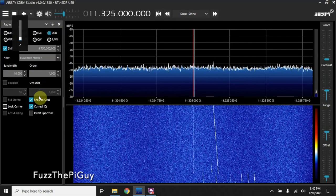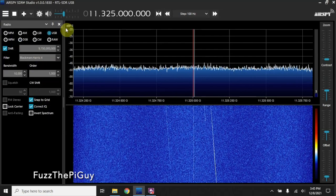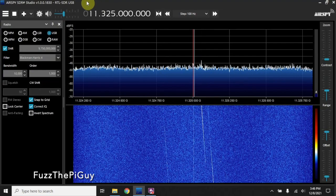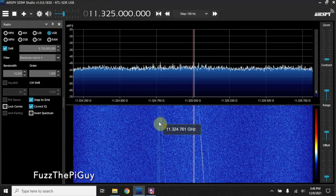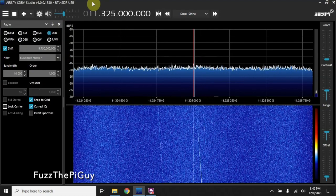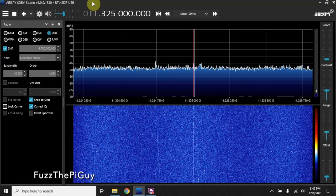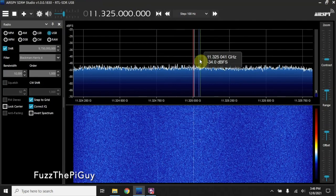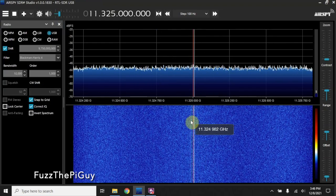Let me see if I can turn the volume up. Might be able to hear this big one here coming. As you can see, the waterfall down here — the lines are going kind of in a diagonal direction. Now, depending on the pass, you might have a good one or you might not. This one here might not be the greatest. Some of the ones you get are really, really good and the spikes are real high. You'll be able to hear it a lot better and see it a lot better down here in the waterfall.